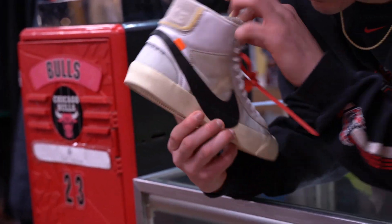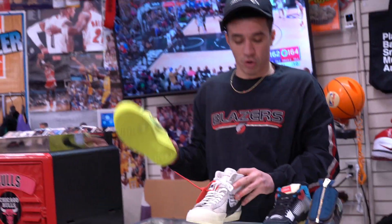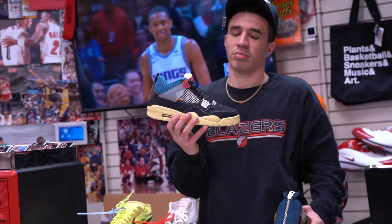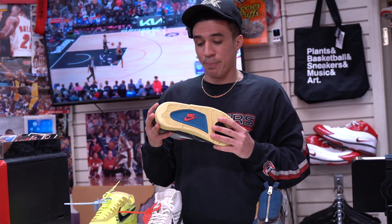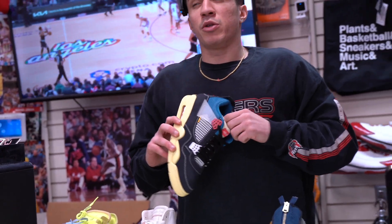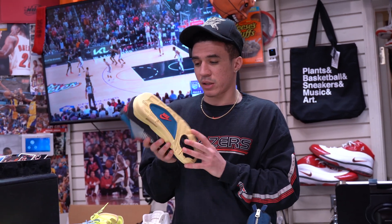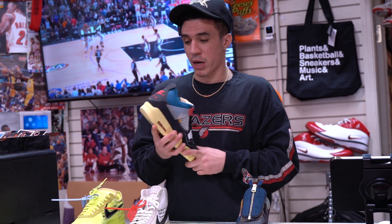And people who have these or have seen them know what I'm talking about — the yellow gets super disgusting. Got these in size 9 and size 10 on the Volts. And then the Union 4 — I personally think this is the best Union of all time. It's between these and the blue toes, honestly. Just got these in dead stock size 10, got them like yesterday.